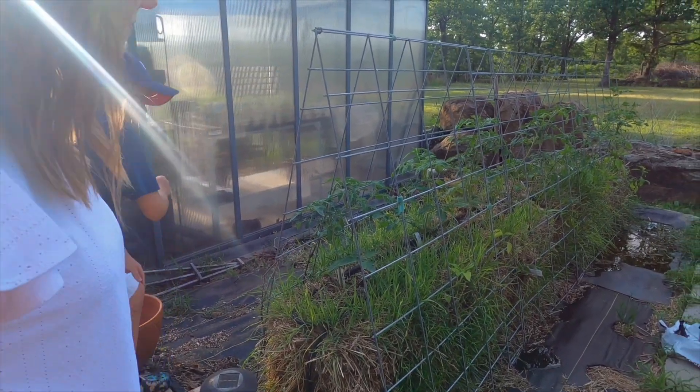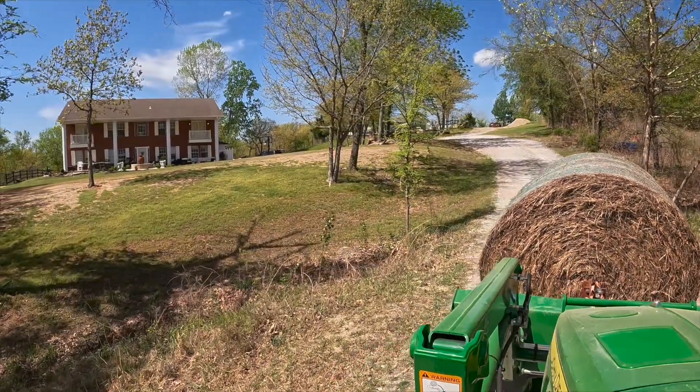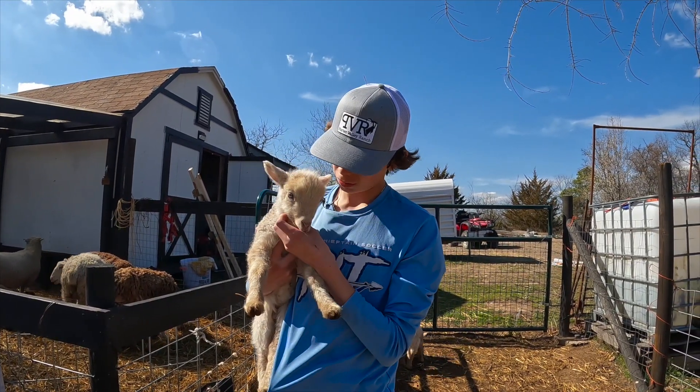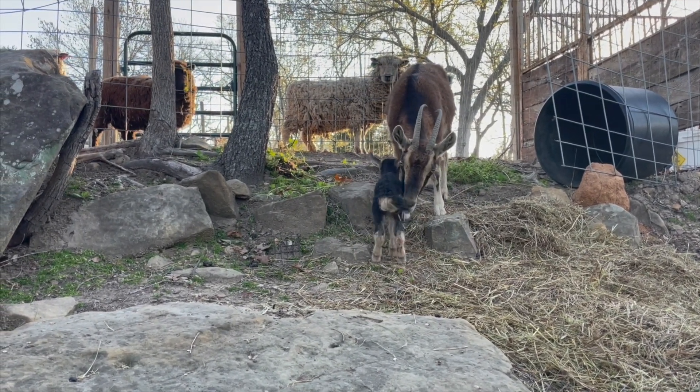Hey, what's up guys, it's Josh here at Porter Valley Ranch for Hobby Farms, and today we're going to talk about weaning lambs and kids on your farm. It's spring, which means everything is starting to bloom, your grass is finally coming out, you can finally stop feeding that expensive feed and hay you've had to do through the winter. We have sheep and goats, and we've had some lambs and some kids that we are needing to wean — sometimes it gets a little overwhelming, so we thought we'd walk you through an easy process of when and how you should do that on your farm.